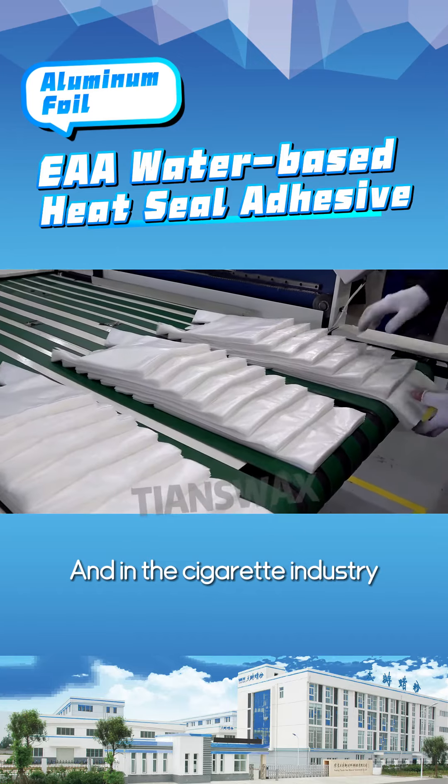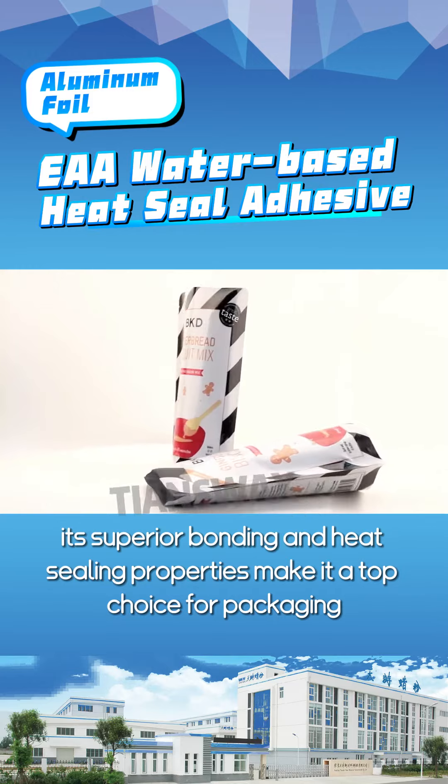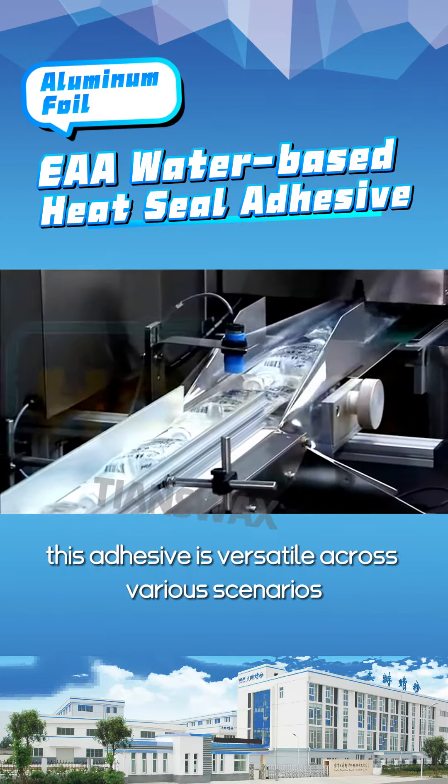And in the cigarette industry, its superior bonding and heat sealing properties make it a top choice for packaging. With a pH range of 9 to 10, this adhesive is versatile across various scenarios.